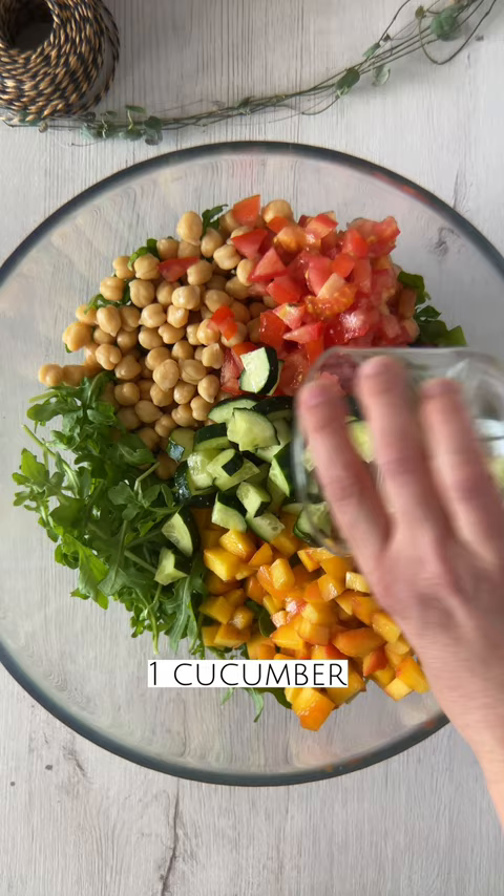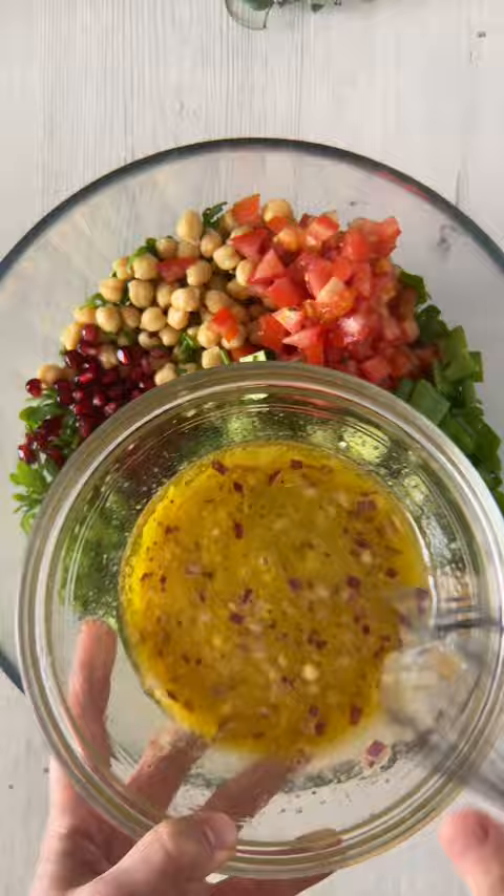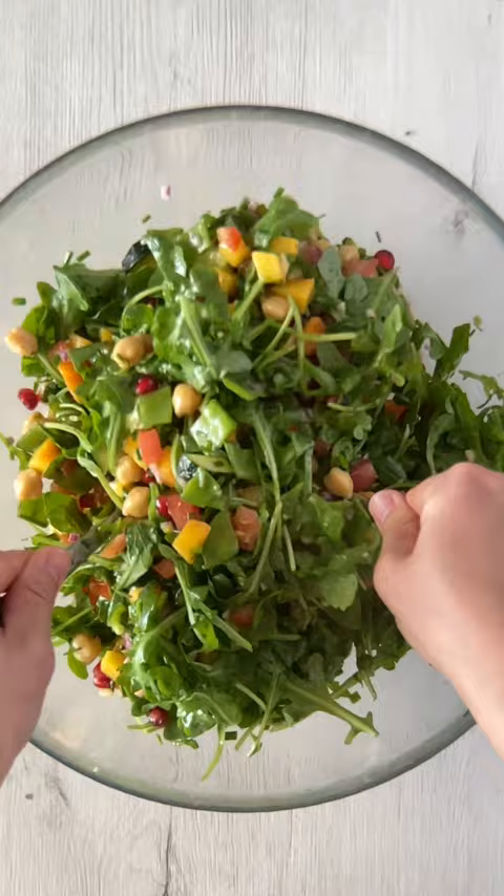Add some fresh chives, pomegranate seeds, jalapeno or serrano chili, and pour our dressing in and toss.